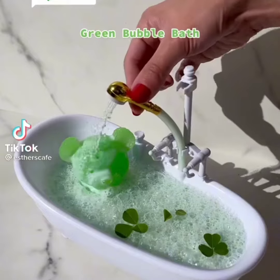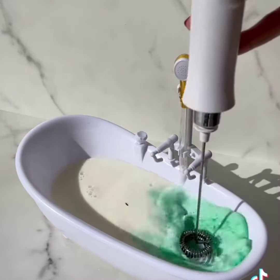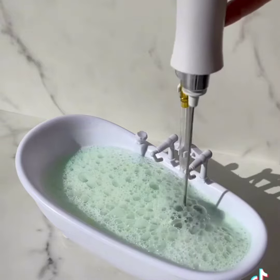What color next? Green bubble bath. Milk, green food color. Froth, froth to make green bubbles. Yes. Good bubbles.